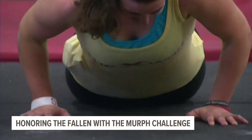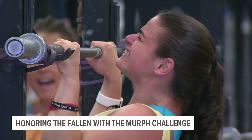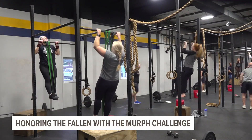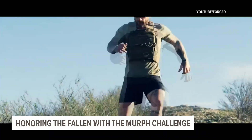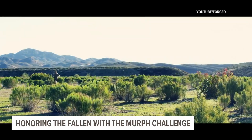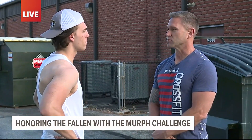What are you most excited about for this workout? It's just a good Memorial Day workout. The nice thing is the community — getting together with people and suffering through it with you, coming out here, enjoying it, and remembering the people that you've come across in your life.